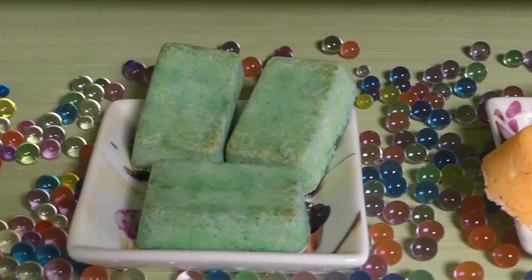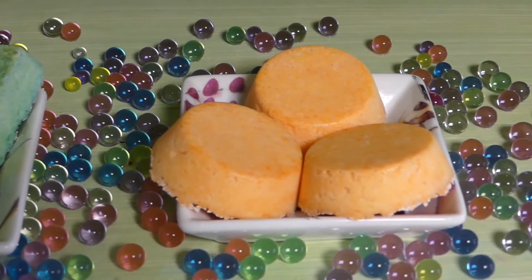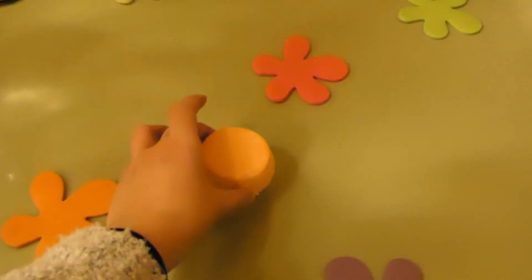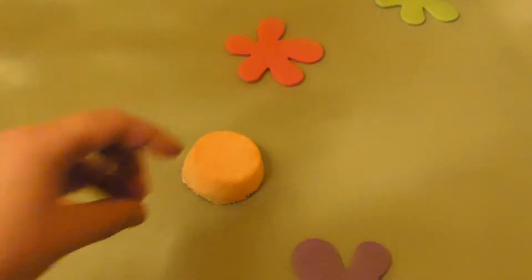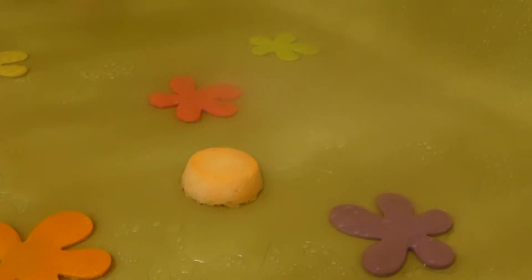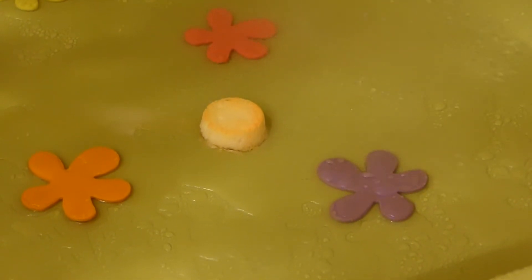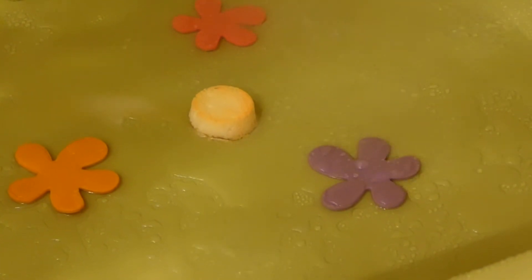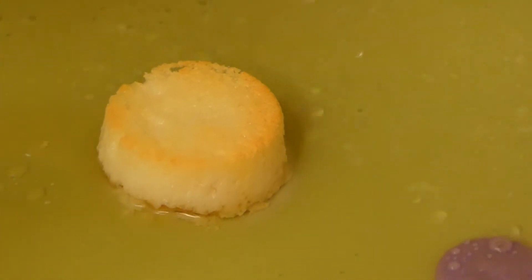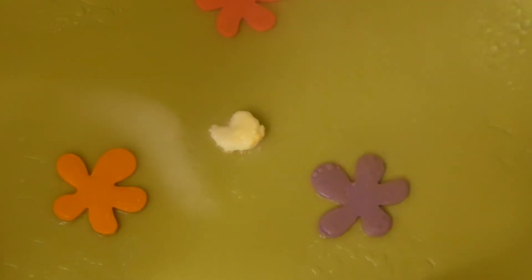Keep them in a closed container when you're not using them. To use your shower steamers, just place one on the bottom of the shower and take a shower as usual. The warm water will very slowly dissolve the steamer and release the essential oils. You'll feel much more awake and energized. Both sets of shower steamers also fight infection and the orange ones are very uplifting. I'll list more of the benefits of the essential oils used in the description box.